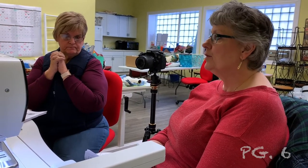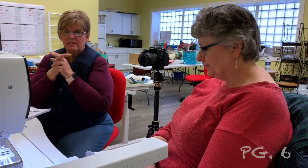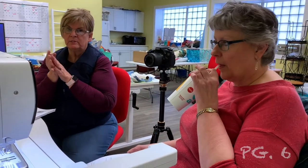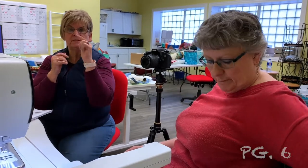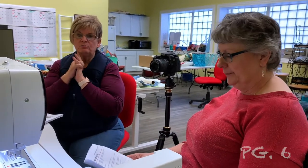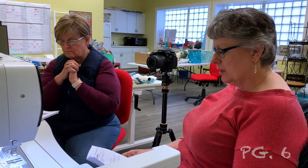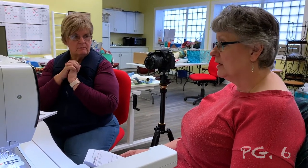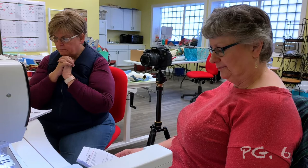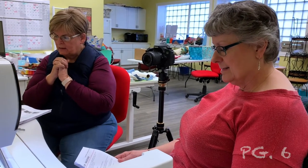For the most part you will be using 90/14s. If you use the wrong needle, your thread will start shearing and you'll have thread breakage constantly. A dull needle can also cause skip stitches in your embroidery, which is terrible. It's imperative that you have the right needle and thread combination, and change your needle with new projects. Needles are cheap.